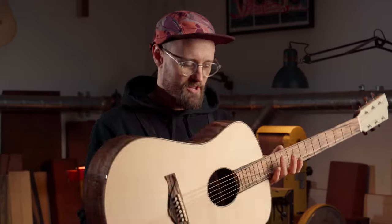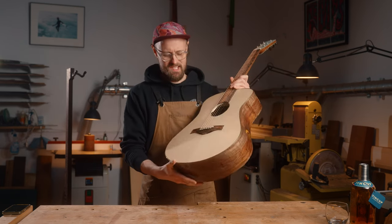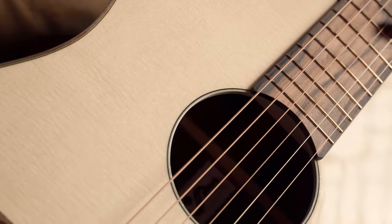Alright, a wood rundown on this guitar. What have we used? Start in the engine room — this is a really beautiful piece of Master Grade European spruce for the soundboard. Can't really go wrong. One of my favourite topwoods to use. Amazing clarity.